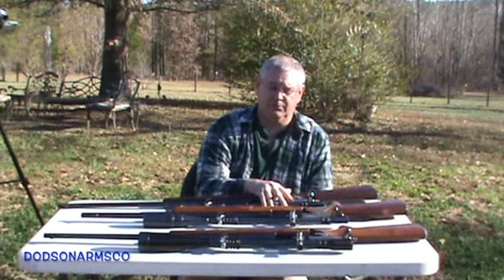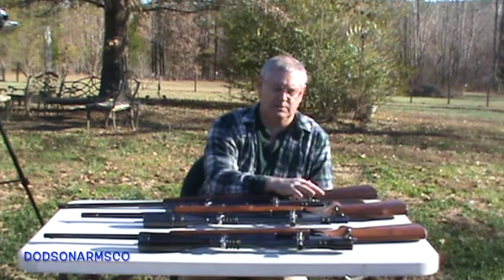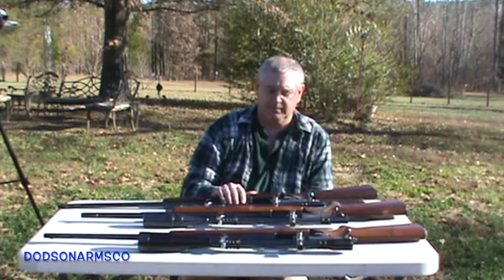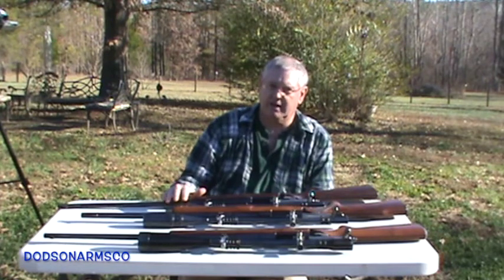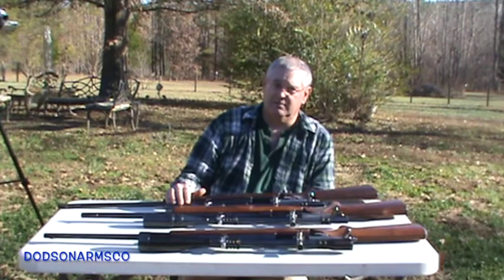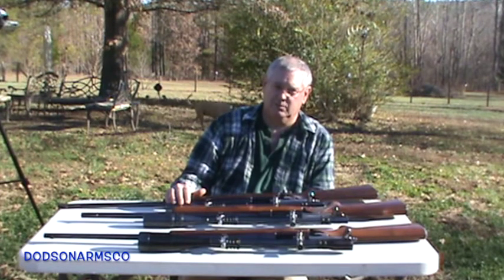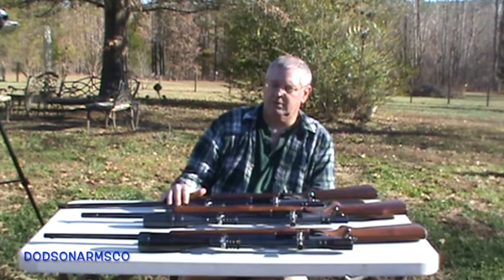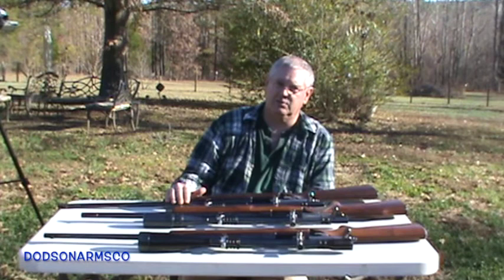In summary, the way you set up an Unertl scope is: step one, set your eye relief. Once comfortable with that, focus your back reticle lens pointing it to sky or a white wall — I prefer the sky as it gives a much better result. Then set your parallax for the range you'll be using the gun at. If field conditions differ from your estimate, you'll have to adjust in the field, which is not difficult once you're in practice. These rifles were designed to do that and operate in the field. Please rate, subscribe, and leave any other questions or comments below.